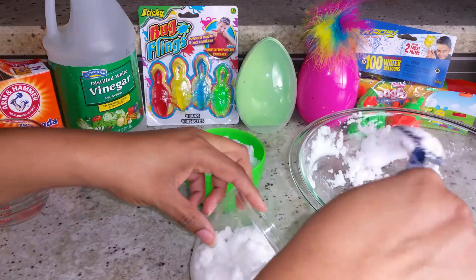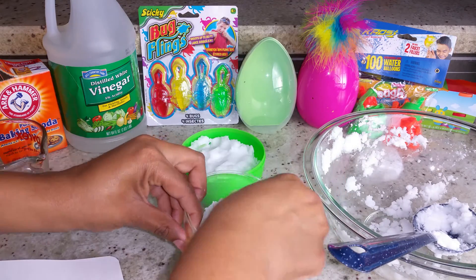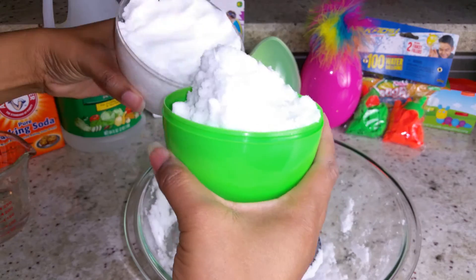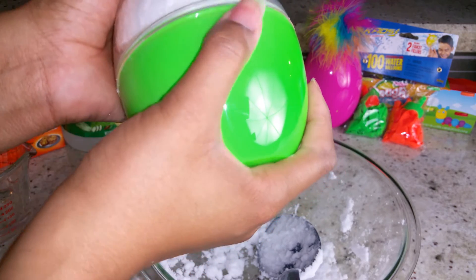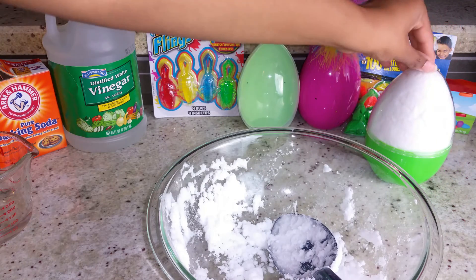Then we'll do the other half the same way. I'm going to put two dinosaurs in this one. Then we'll put the two halves together carefully and firmly. If your egg is not see-through like this one, you can gently lift off the top and see how your egg looks — see if it's nice and round. If it has holes or spaces, pack in more dough and put it back together.